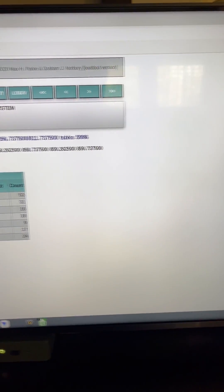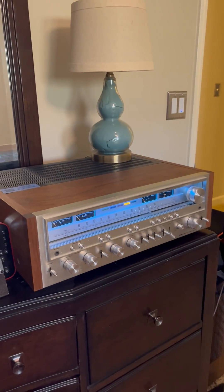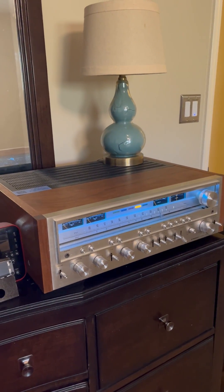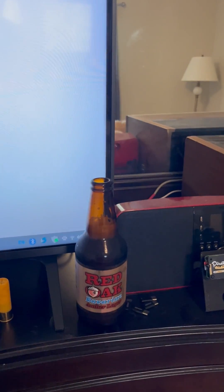I got it piped through the HDMI on the TV. I was piping it through a USB DAC, but I figured out how to get it to pipe through the television instead. Now it's time to have a radio.